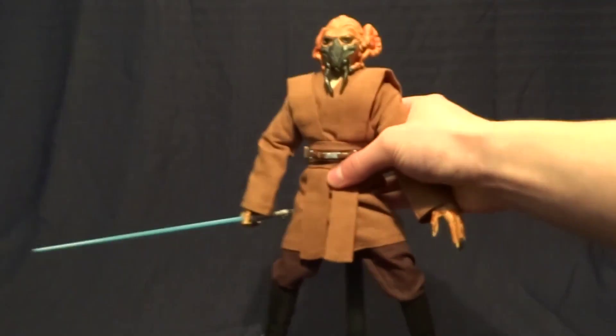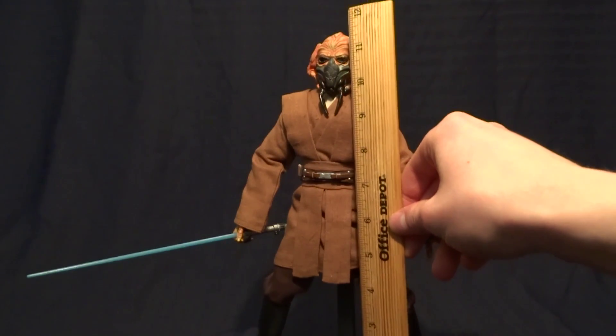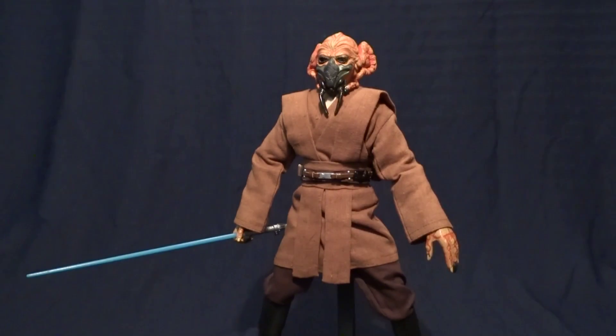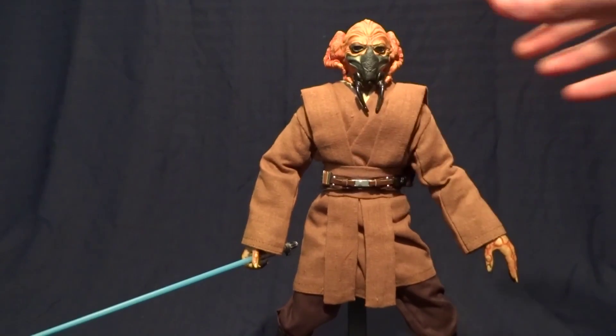Anyway, enough of the packaging — let's go ahead and take a look at the figure itself. Plo Koon here stands — looks like if you were standing straight up he'd be just a little bit over 12 inches tall, which I believe is accurate. Let's go ahead and talk about his accessories as well.